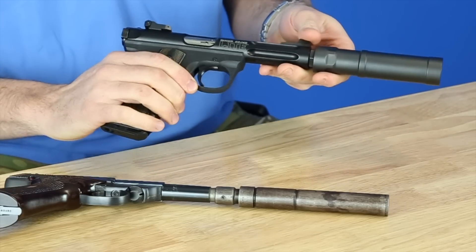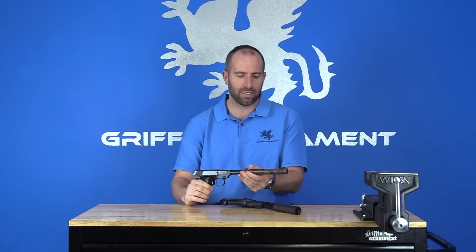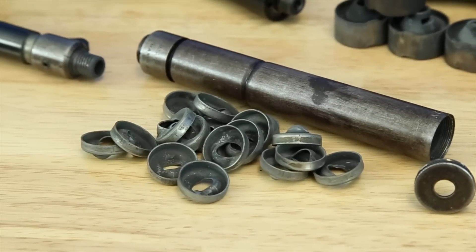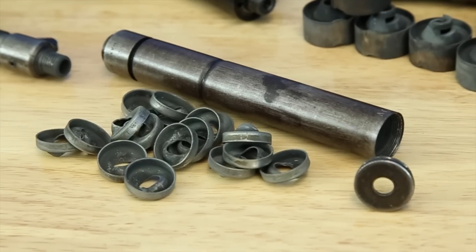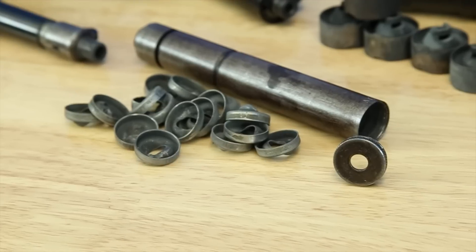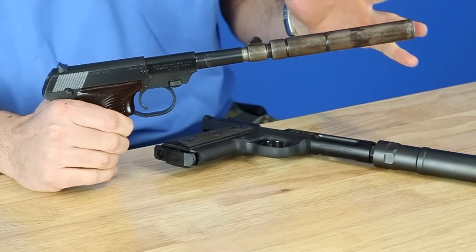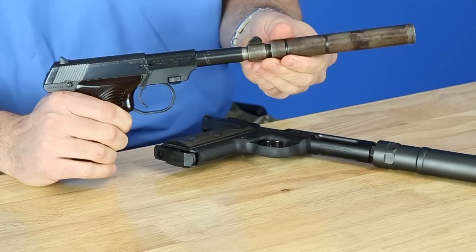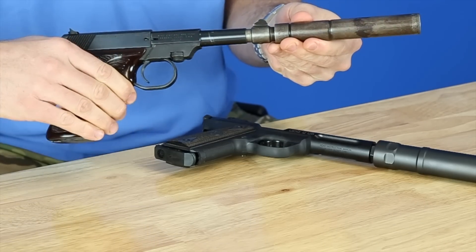We're going to be comparing these two in the video. A little brief history: the Maxim 1920 used industrial stamped baffles, which aren't really used as much today, but back then they were because silencers were less expensive to purchase, lending themselves to higher-production stamping methods, though of lower quality. This silencer actually has 22 baffles in it. It's very slender — a little under an inch in diameter and about an inch and a half longer than the Optimus Micro.